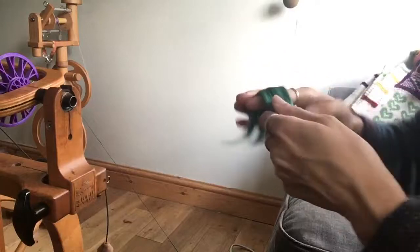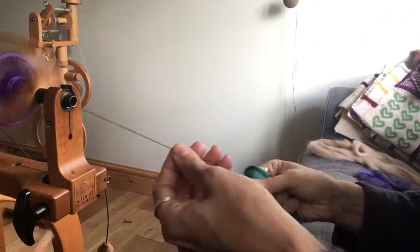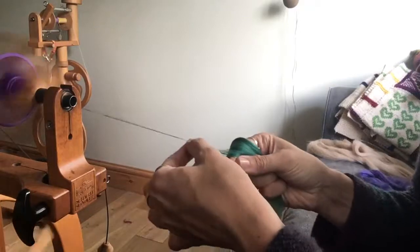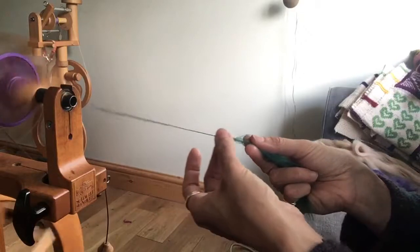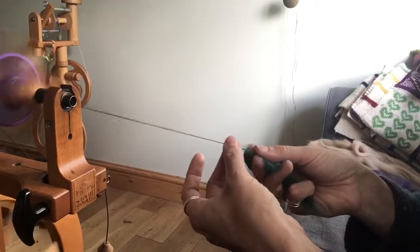You can try spinning it from the fold, but bear in mind that reduces the luster and you end up with a yarn that's slightly fluffier in nature. However, if you're struggling with the slipperiness, it can be a way to help introduce slightly more control into your yarn.